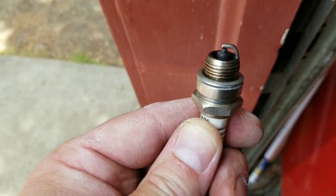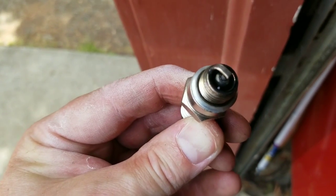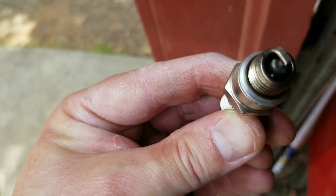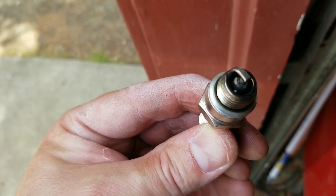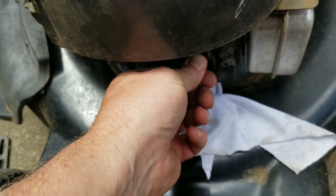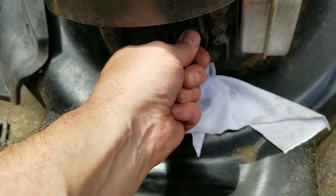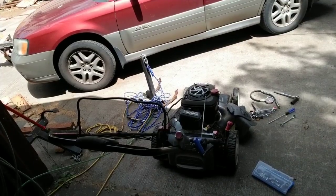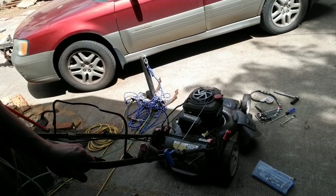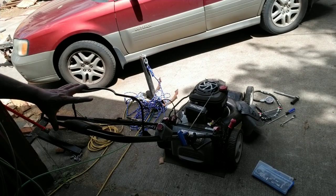With some carb cleaner, a clean rag, and a wire brush I was able to clean the spark plug up quite a bit and get all the gunk out of it. I'm going to clean it up a little bit more and reinsert it. Definitely try not to cross thread at all — turn it till it tightens by hand and then about a quarter of a turn. You don't want to over tighten it. I still have the air filter off, so I'm gonna pull the bail back and see if it fires up.